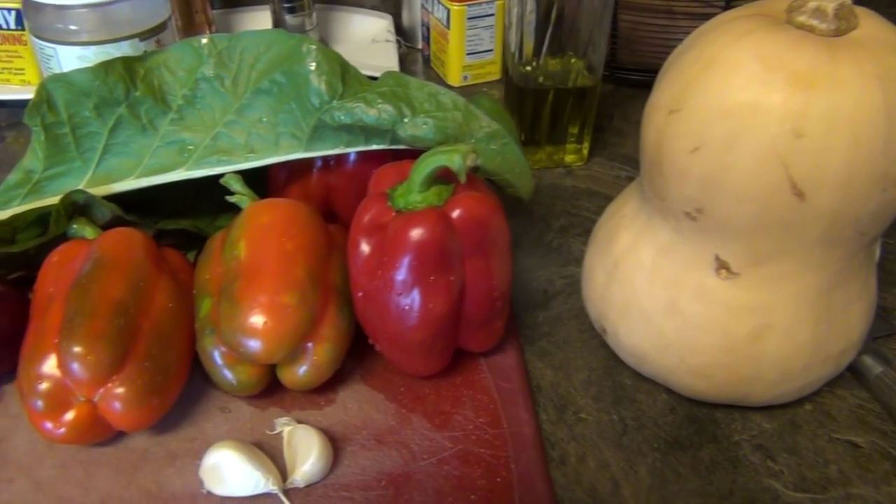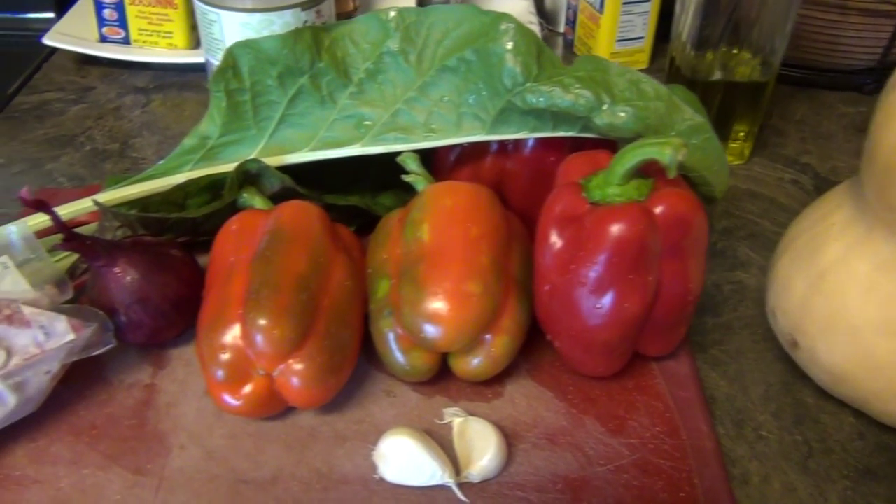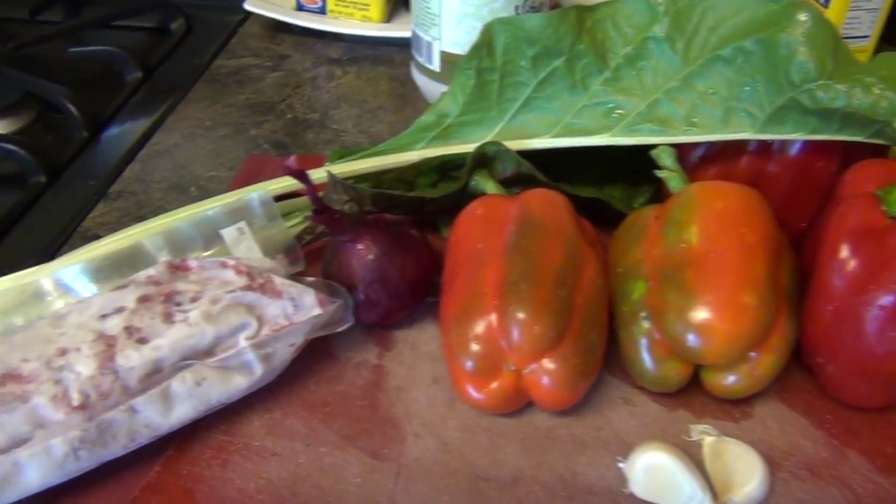Hey guys, it's What's Cooking Wednesday, so I'm going to show you what we're cooking here in our house this week. It's stuffed peppers. The thing I really like about stuffed peppers is it's really versatile. In the summer, you can use zucchini and ground meat, and then at this time of year, it can be butternut squash and Swiss chard like this recipe.